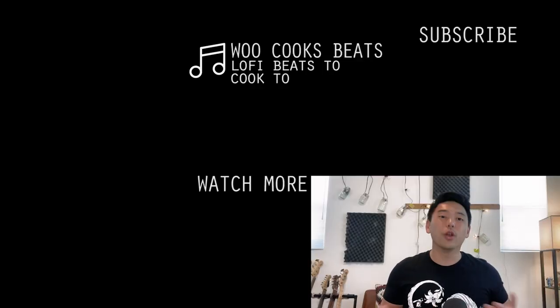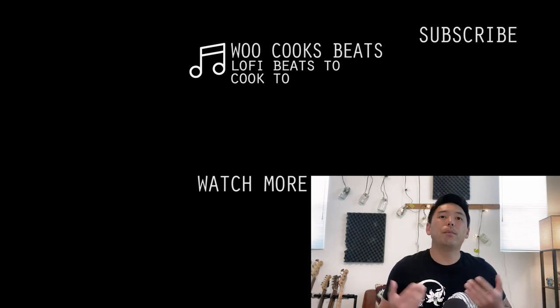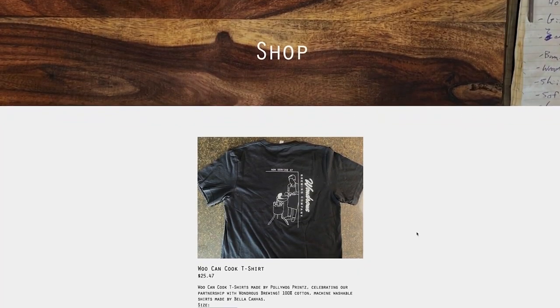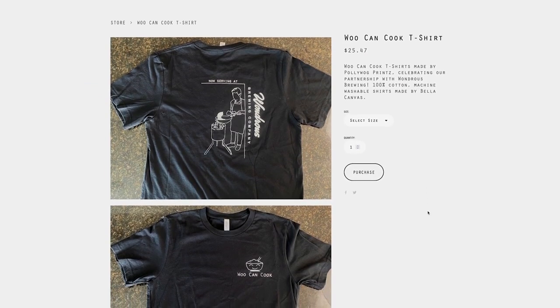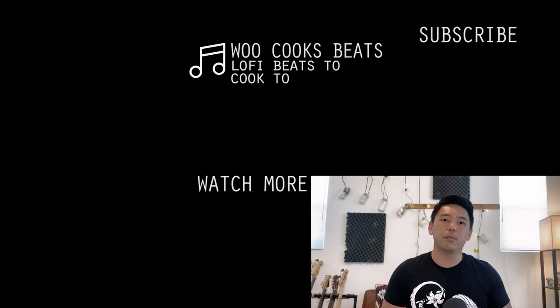That's it everyone — I hope you enjoyed this and I hope you give this one a shot. For those new to the channel, this is part of a larger series dedicated to foods from TV and film, so definitely check that out next because there's a lot of them. For Bay Area locals, the Woo Can Cook Fried Rice Pop-Up is now at Wondrous Brewing every Thursday through Sunday — come by and say hi. More about that at wucancook.com/eats. Also, we've got t-shirts — partnering with my friends at Poliwog Prince to make these Woo Can Cook shirts, which are super soft and comfortable and have a picture of me on the back. We're selling these at the pop-up or at wucancook.com/shop.